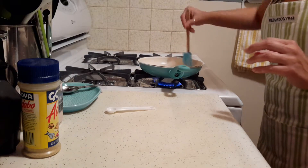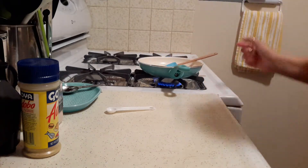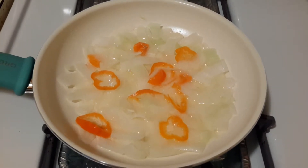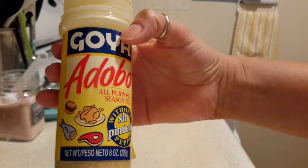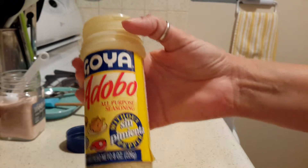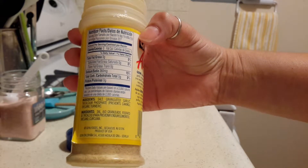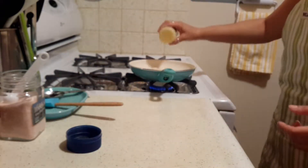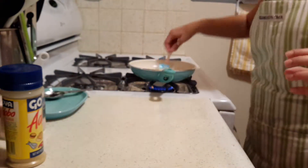You sauté this for about three to five minutes. Let me show you what it looks like — it's been about three minutes. Now let's add the rest of the ingredients. I add the Goya Adobo — this is the one without pepper — it's just a seasoning. If you don't have it, you can check the ingredients and substitute with things like garlic powder. I just add like a tiny pinch of it — it doesn't need that much.